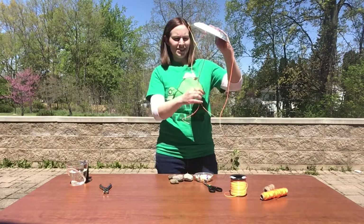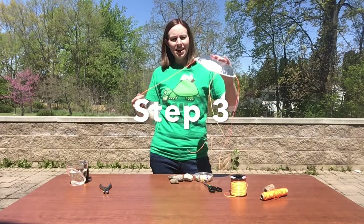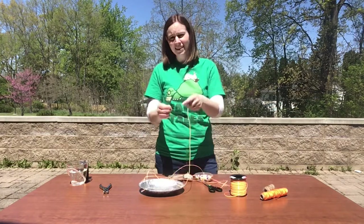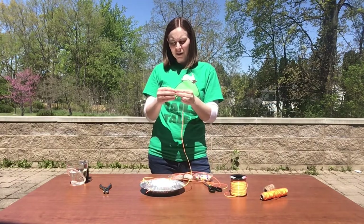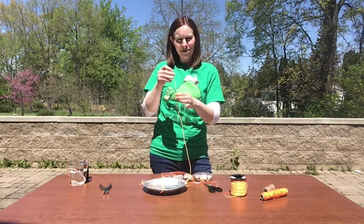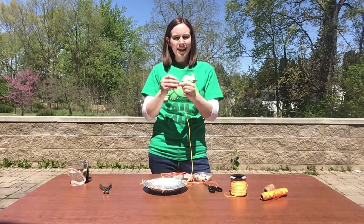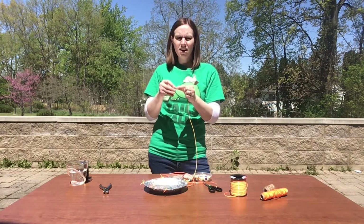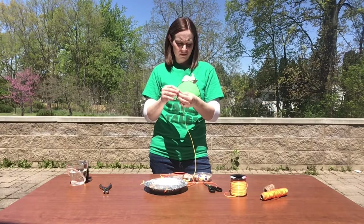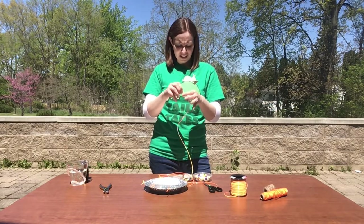Now I have all my laces tied — you can see them hanging here. I'm going to add some beads to make it fit for those beautiful butterflies. The beading step is completely optional; it's just fun and a good way to add some flair to your butterfly puddler. Beading is also a great way for kids to build fine motor skills. The plastic lacing is sometimes a little bit easier to bead with, especially if you have little ones, since string or twine can unravel a little bit.